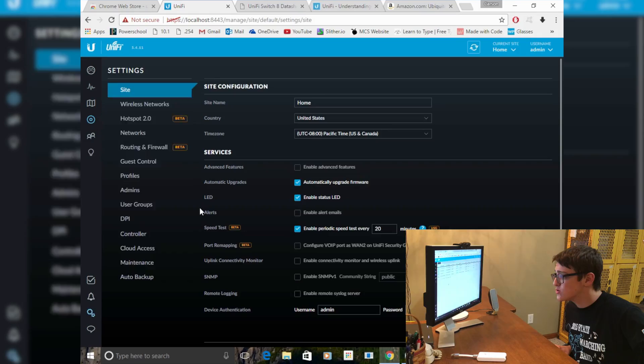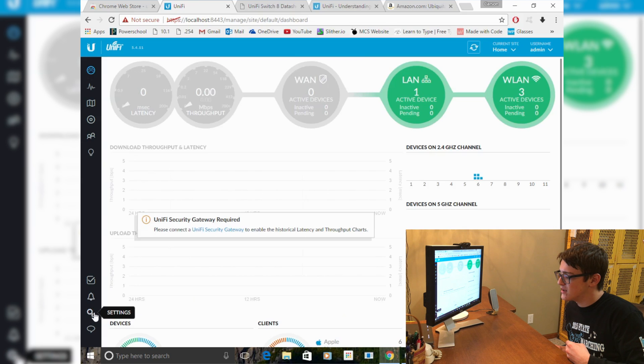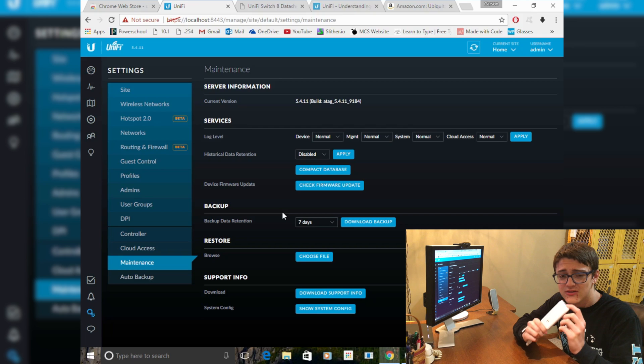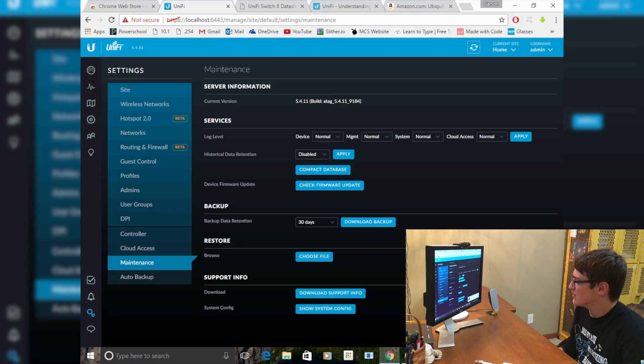Someday I'm planning on upgrading the access points to newer models that support 48V anyway. Now let's finish configuring this and get the Cloud Key working, including backing up the controller so I can import it onto the Cloud Key. To do that, click the gear icon, go down to Maintenance, and you'll see Backup. For Backup Data Retention, if you have a large location with multiple access points and switches, I'd suggest not backing up more than seven days — don't do all-time — because the micro SD card doesn't have much space. I'll go ahead and download the backup.